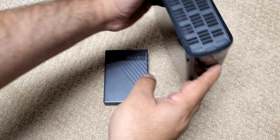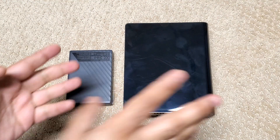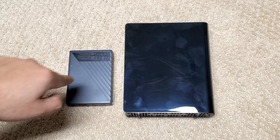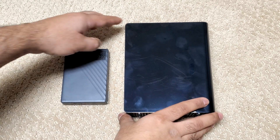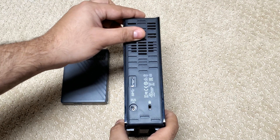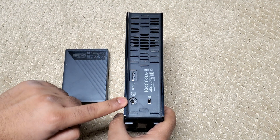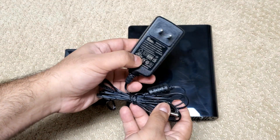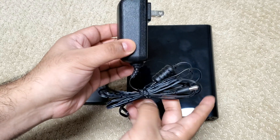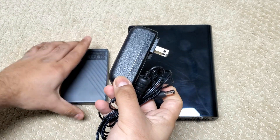So you switch to a 3.5-inch USB hard drive like this 14TB Western Digital. These give you all the storage you want, but besides their size and weight, they have another big problem. They connect to your PC via micro-USB 3.0, just like the 2.5-inch drives, but they also need a bulky, separate AC adapter for power. The reason is that internally these are SATA drives that need 12 volts, and traditionally USB-A provides just 5 volts and insufficient current.